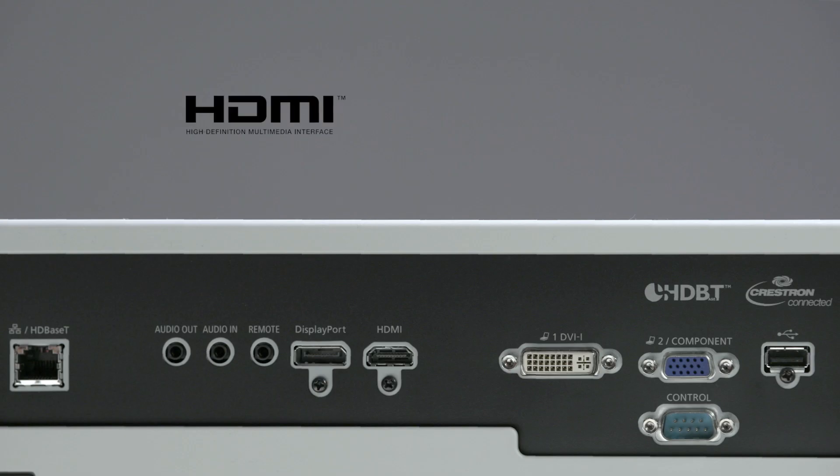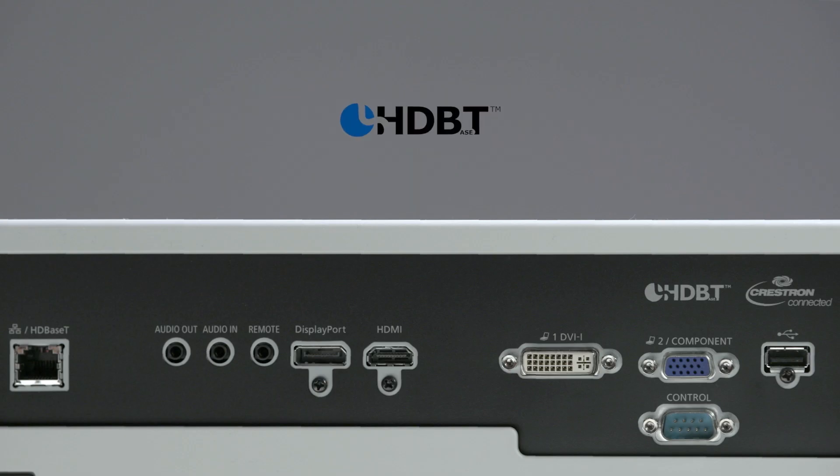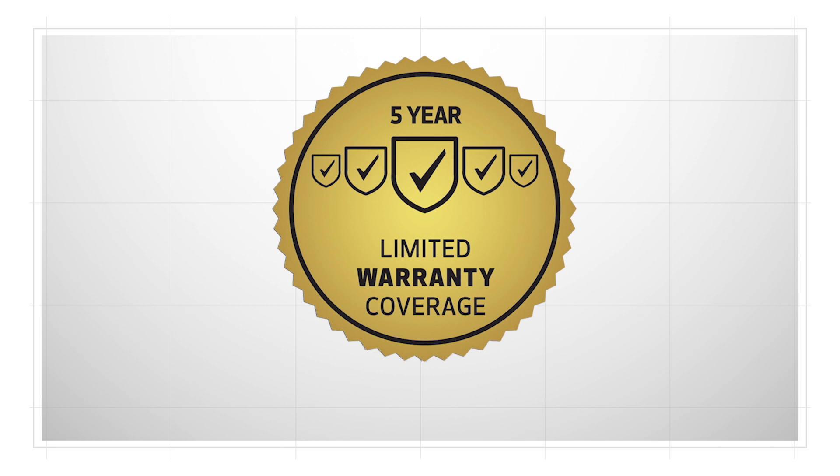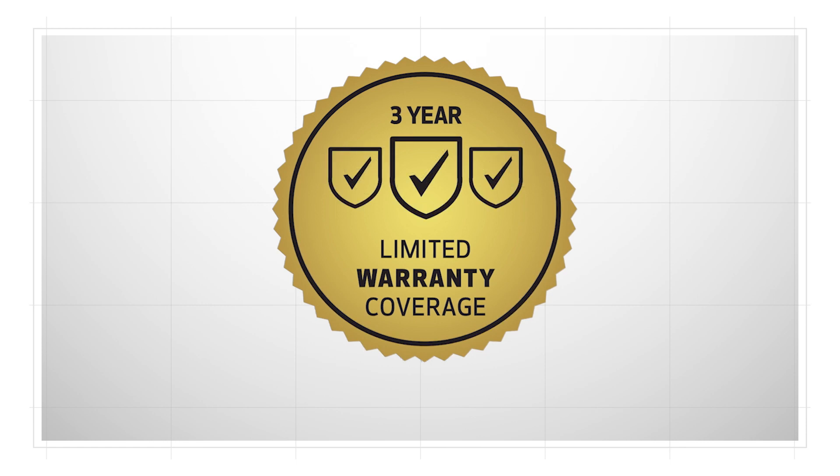A wide range of video inputs are available, including HDMI, DisplayPort, and HDBase-T. The Realist 4K6021Z includes a five-year limited warranty and is backed by Canon's award-winning professional service and support, which includes a three-year advanced warranty exchange program and a three-year service loaner program for further peace of mind.